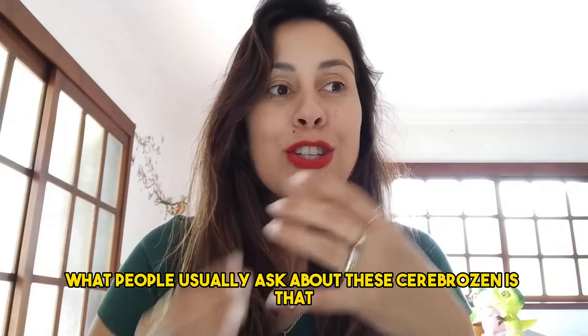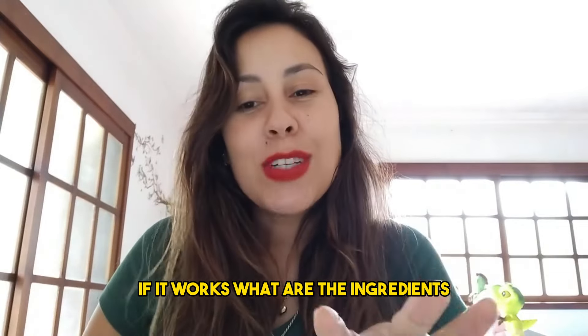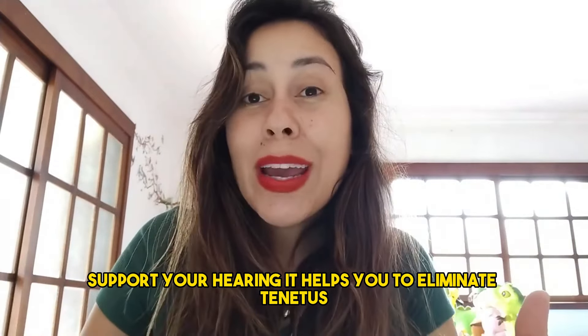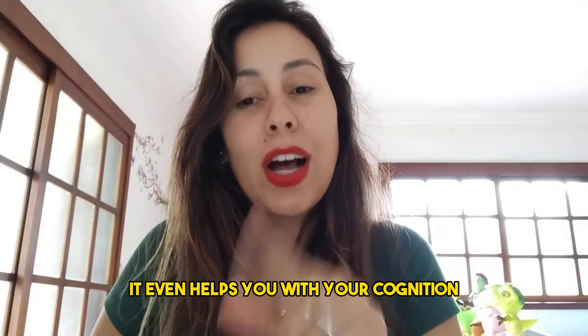What people usually ask about the Cerebrosin is whether it works and what are the ingredients. Yes, it does work. It helps you to support your hearing, it helps you to eliminate tinnitus, and it even helps you with your cognition.